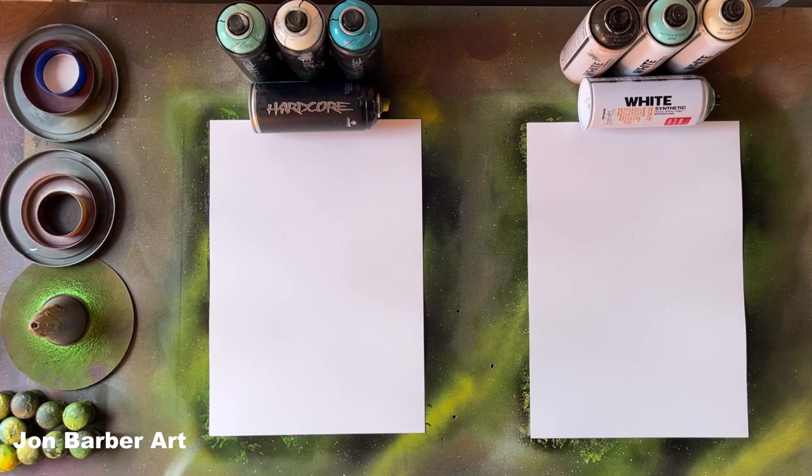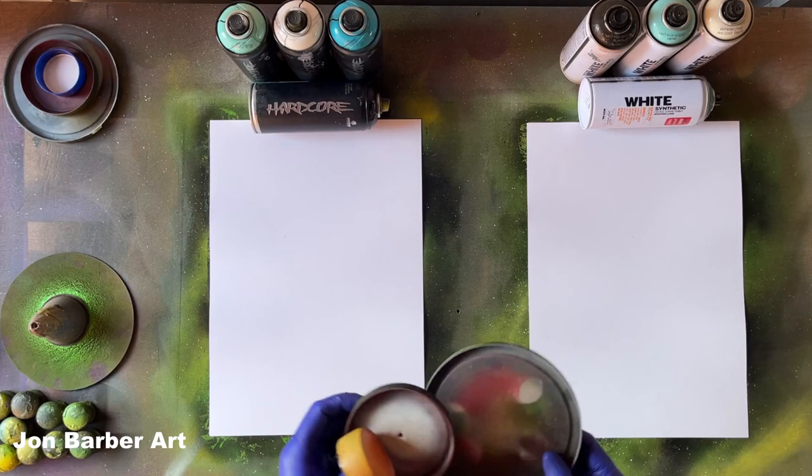Hi, I'm John and welcome to my channel. In today's spray paint art video I'm going to be comparing MTN Hardcore, made by Montana Colors, against Montana White, made by Montana Cans. The MTN Hardcore has a high pressure valve system and a gloss finish, and the Montana White also has a high pressure valve system and a gloss finish. The caps I'll be using are the stock caps — the MTN Hardcore comes with a standard skinny cap and the Montana White comes with a level three medium cap.